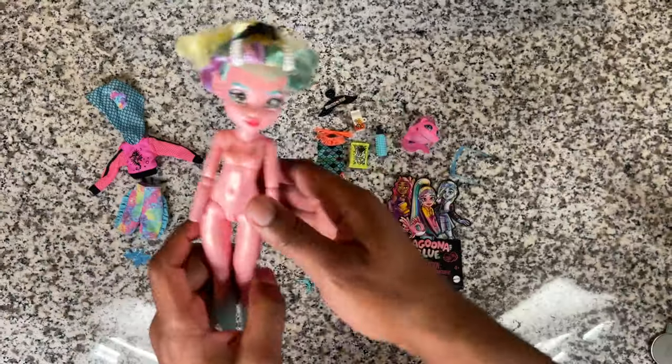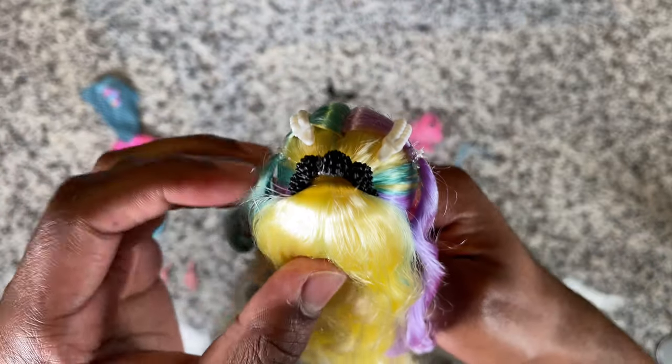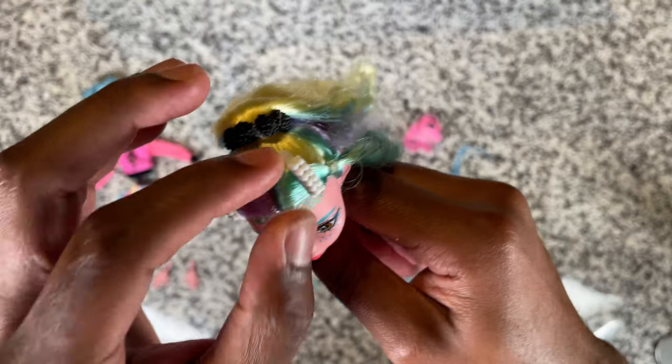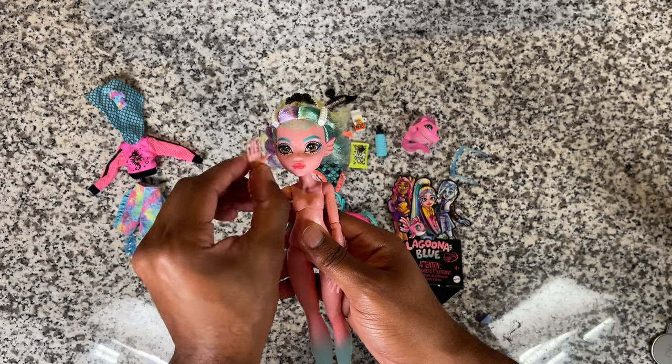As an added bonus, Laguna also comes with some hair accessories — she has two white clips that kind of look like pearls and a black scrunchie that looks like sea urchins. And now that we've looked at what she comes with, on to the restyle!